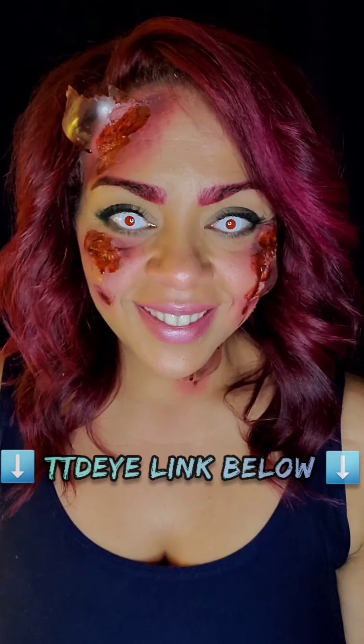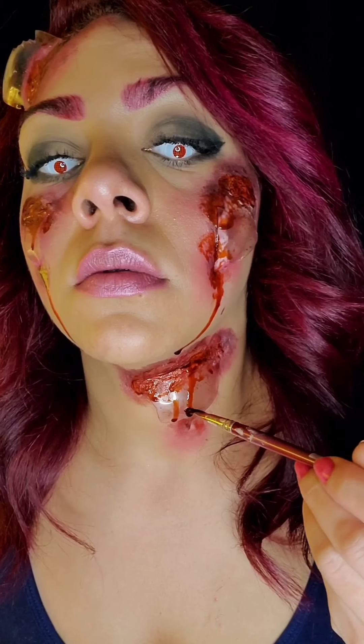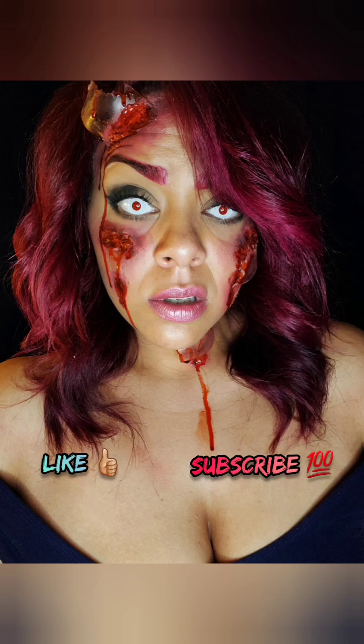Putting in some contacts from TTD Eye — link below — adding my final blood drips coming from all the edges of the glass. And here's my final product. Please like and subscribe for more, bye!